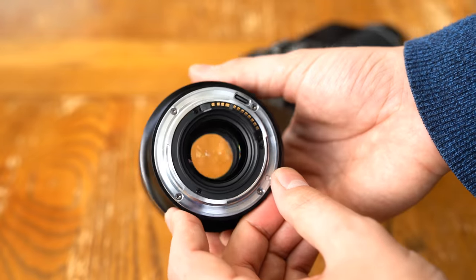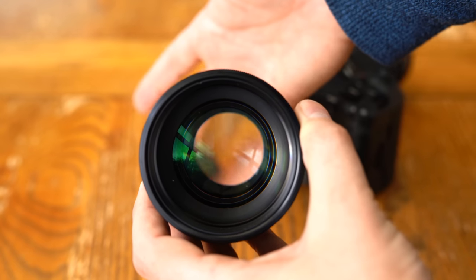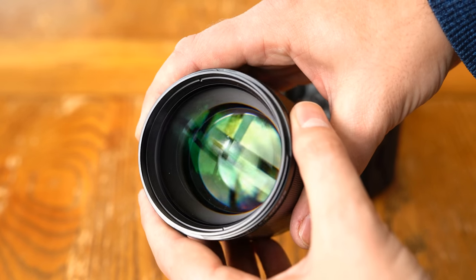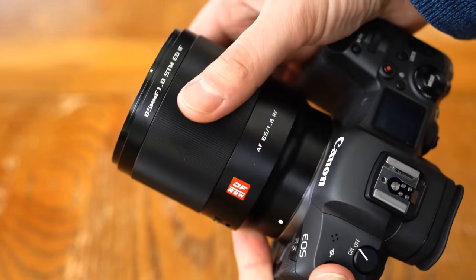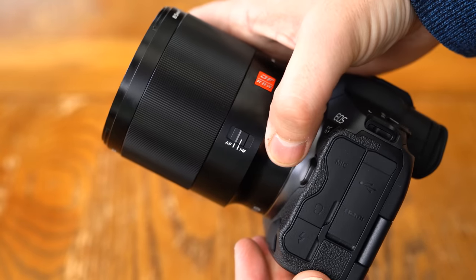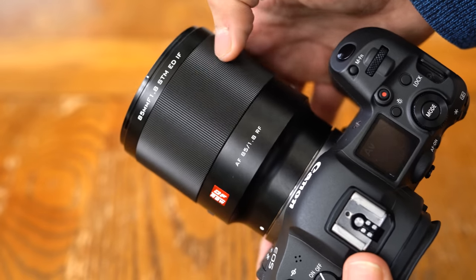However, there is a USB-C port on the back for firmware updates, which is always encouraging to see. I like the lens's overall look — the lack of a thick edging around the front glass element really shows it off, and its metallic body makes it feel like a luxury product. The body of the lens is dominated by a metallic manual focus ring, which is incredibly smooth to turn. Goodness knows what kind of lubricating oil Viltrox have used in the mechanism, but it feels absolutely amazing, and the focus motor responds to its use very precisely on my Canon EOS R5 camera.